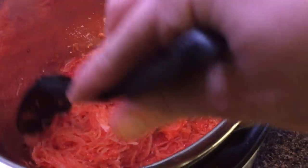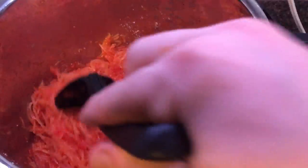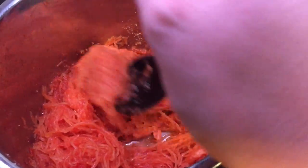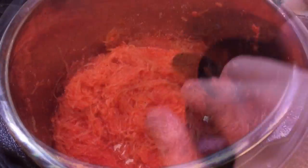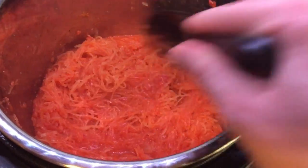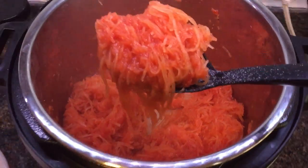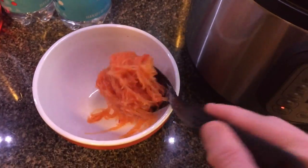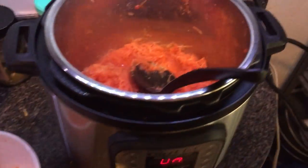Does this look like spaghetti to you, or does this look like squash? And it's going to be a very satisfying substitute for spaghetti without any of the carbs, and you'll feel great. After just about a few minutes of mixing it around in there, we're done — we're ready to serve. I'm going to take some right out of the pot, ladle it right into my bowl, and you can garnish as you see fit. It smells so good, you guys.